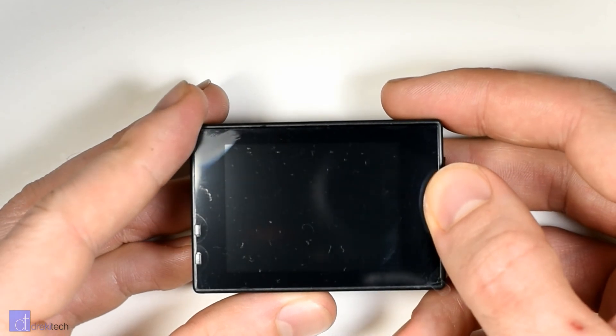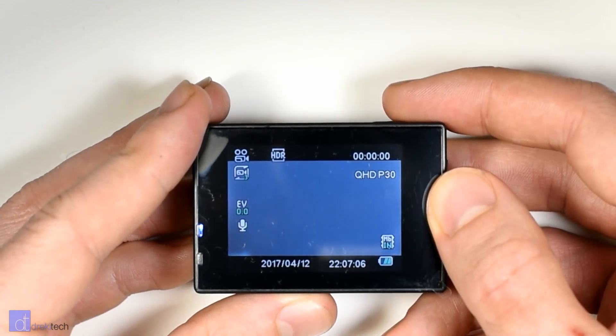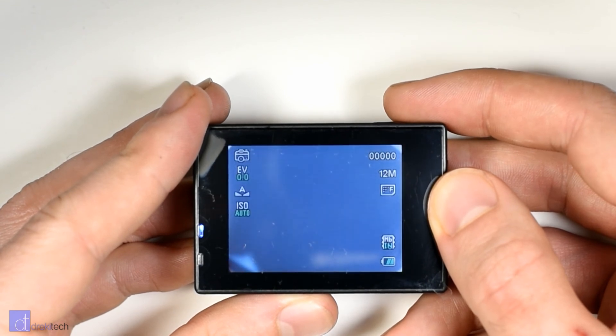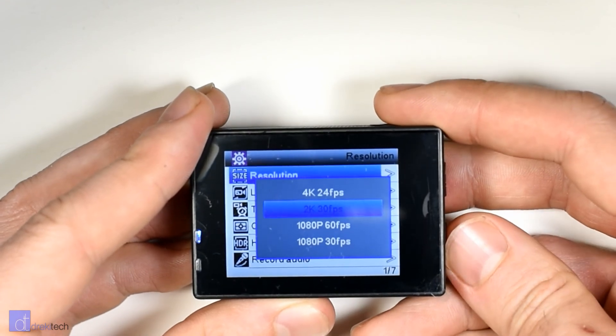I made this video as a quick first look to say hey, go and take a look at this — especially if you're looking for a cheap action camera that's pretty much disposable in terms of price. But I'm gonna do a full review later, and you'll see what I mean in terms of the video quality being an issue.